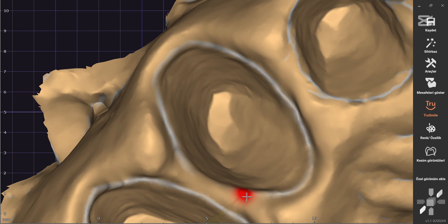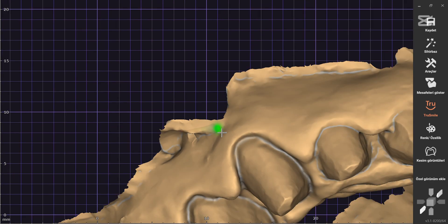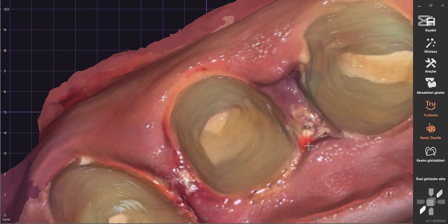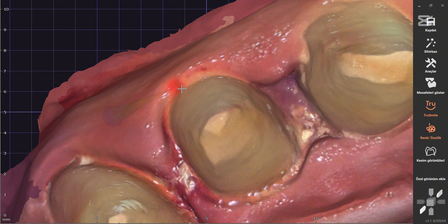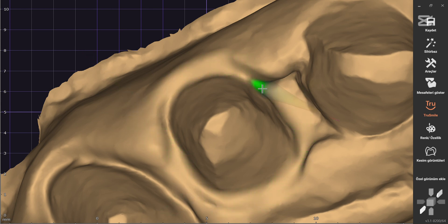Cleaning the digital impression is a critical step to ensure the design process proceeds smoothly. Using appropriate software tools, we remove any excess material and correct scanning errors. It is essential to eliminate unnecessary elements without disrupting the anatomical structure. If there is excess material or incorrect scan areas, we refine them to make the impression ideal for the next steps.